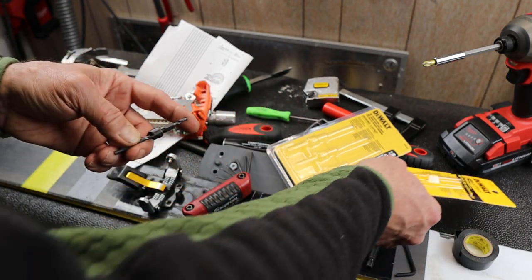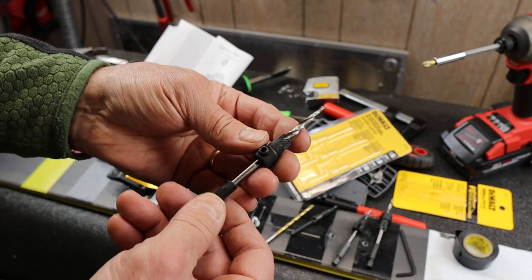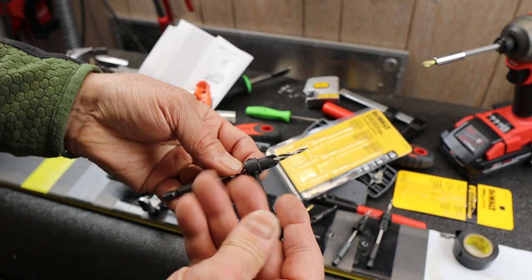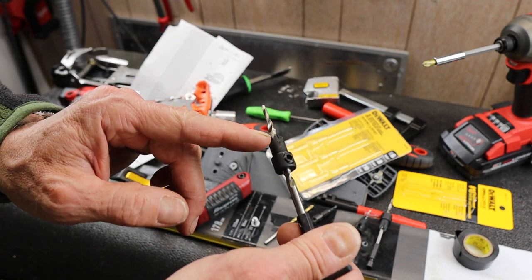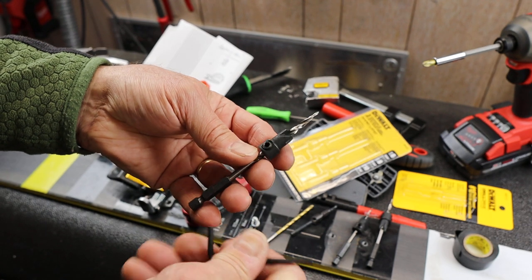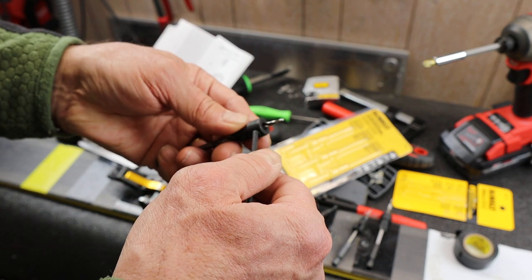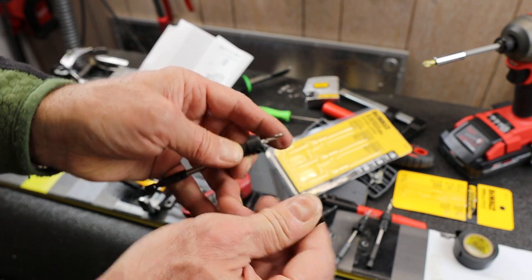Let me show you what it's supposed to do. Basically it's a drill bit and you put the depth gauge collar where you want it — say right there — and then there are two allen screws to tighten it down. In standard configuration it's designed to drill in and countersink so the screw head sits flush with the mounting surface. What I'm doing here is sliding the collar off and putting it on backwards, so I can set the exact depth I need for the ski.